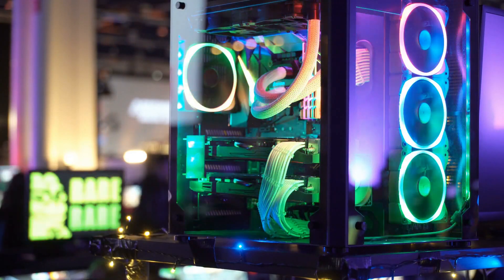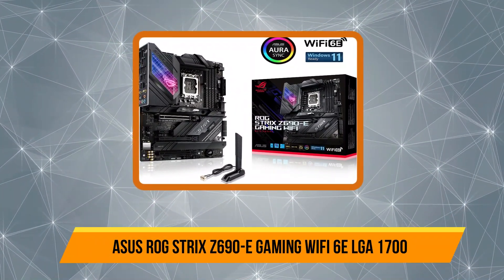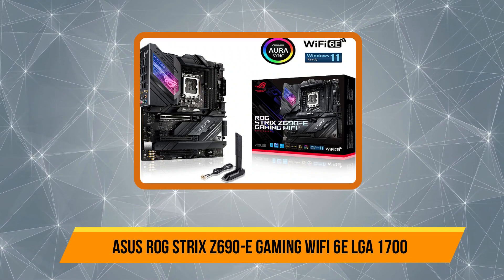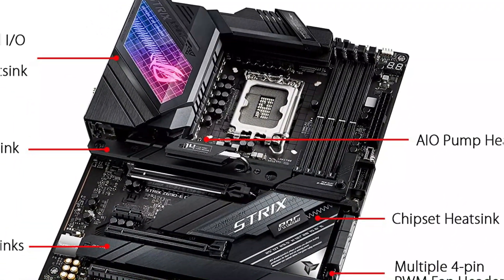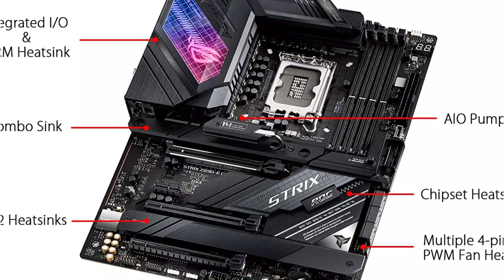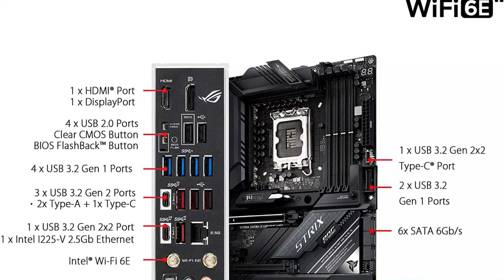Our top choice is the ASUS ROG Strix Z690-E Gaming Wi-Fi 6E LGA 1700. This is a high-end option designed for multi-purpose gaming PC builds. It offers the latest LGA 1700 CPU socket along with the Z690 chipset to support 12th gen Intel CPUs right away.